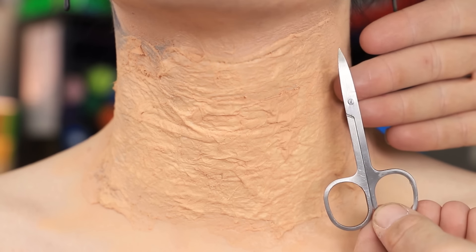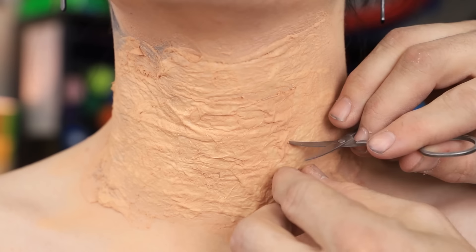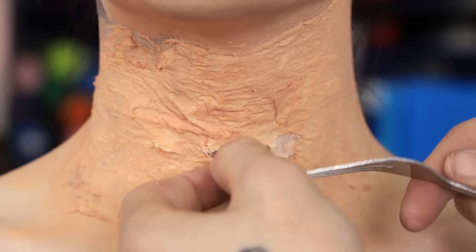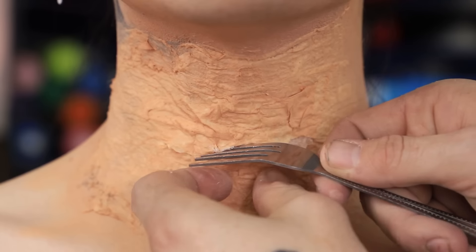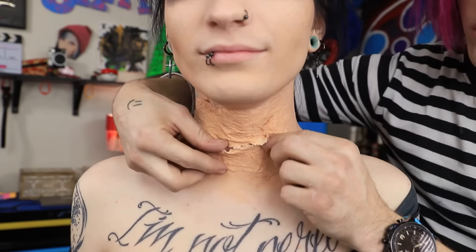Now I'm gonna go in and be really careful and start cutting it. Are you ready for the first incision, Johnny? I'm a little scared. Just don't move. I ended up using a fork because using scissors seemed really scary for this part. There we go. We did it.